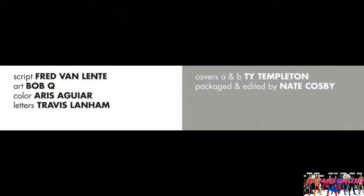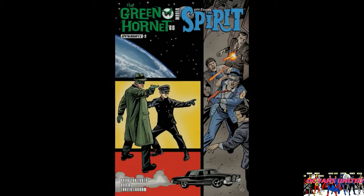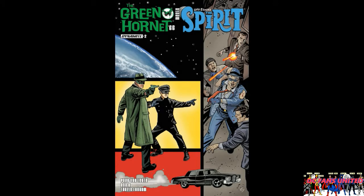The writer on this is Fred Van Lente, the artist and colors are done by Bob Q, and the letters are by Travis Lanham. The cover is by Ty Templeton. I really like the cover - it's quite good. It's got the Spirit, Kato, and Green Hornet all on there really prominently, and it's an exciting, really well-drawn cover. I like it a lot.